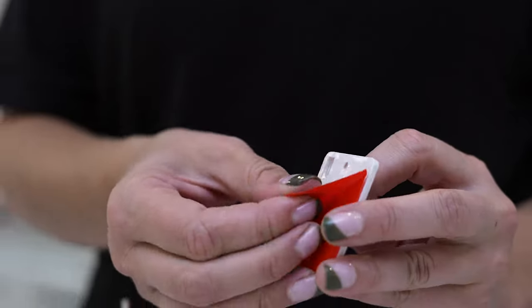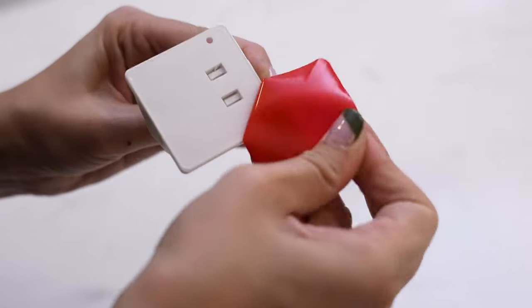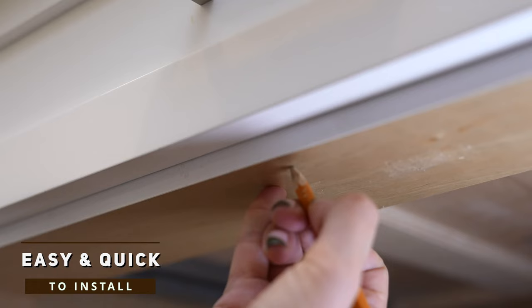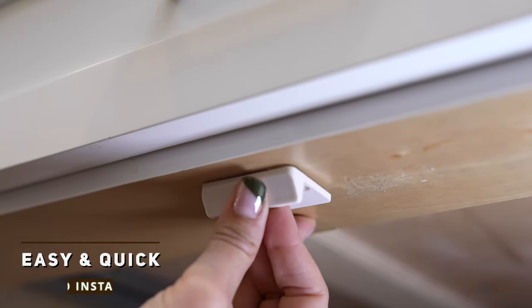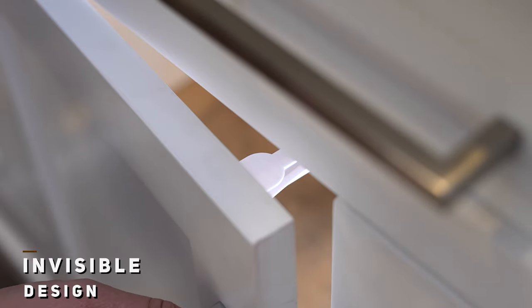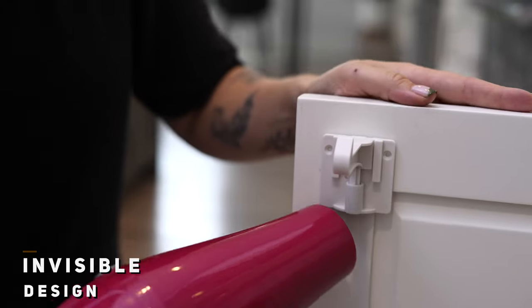The powerful adhesive makes installation quick and easy — no screws or tools required. Our specially designed locks feature a long latch arm that can be easily unlocked by parents with one press against the spring-loaded latch. Even more, the invisible design makes kid-proofing your home simple and sleek.